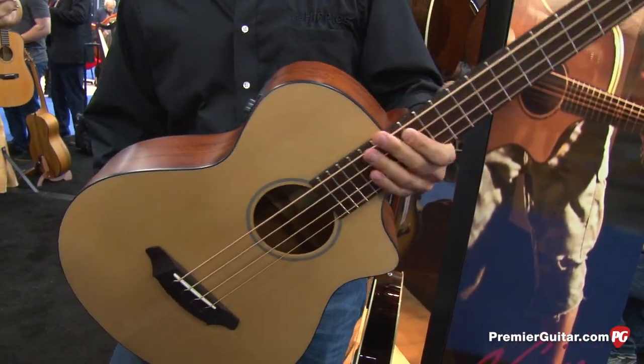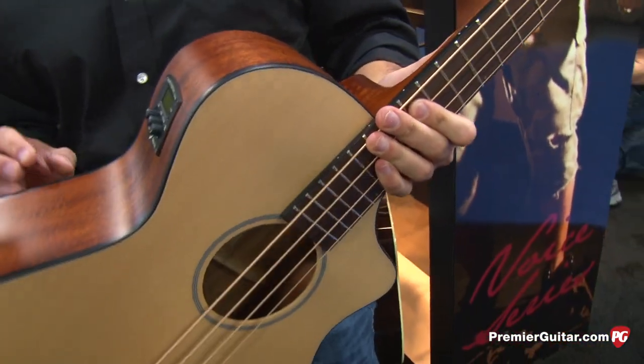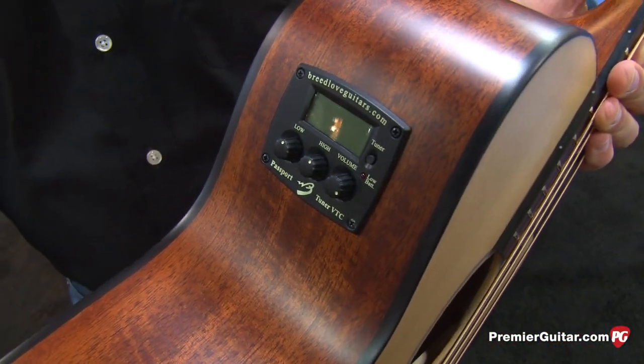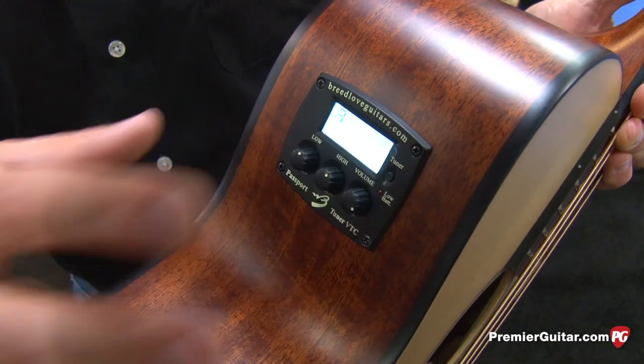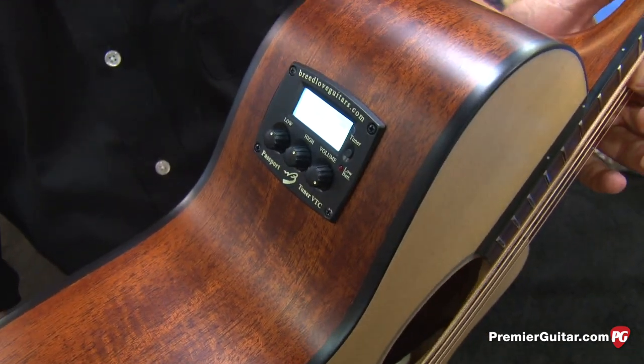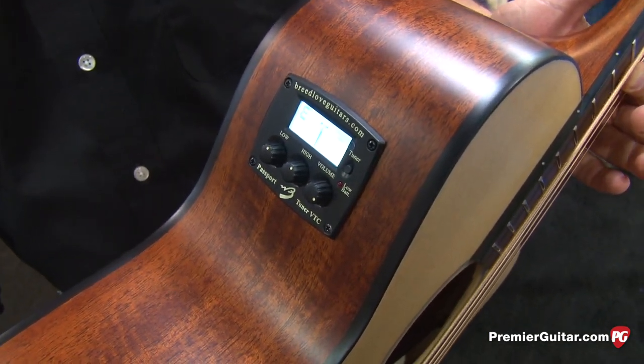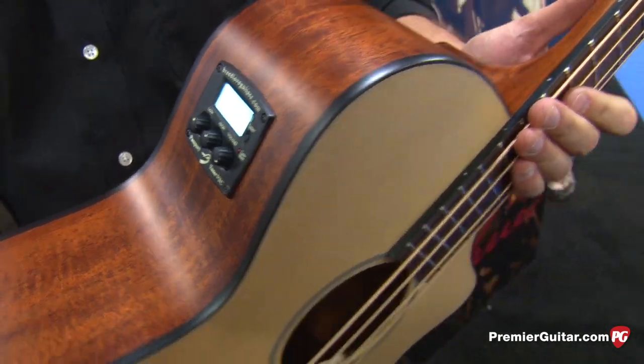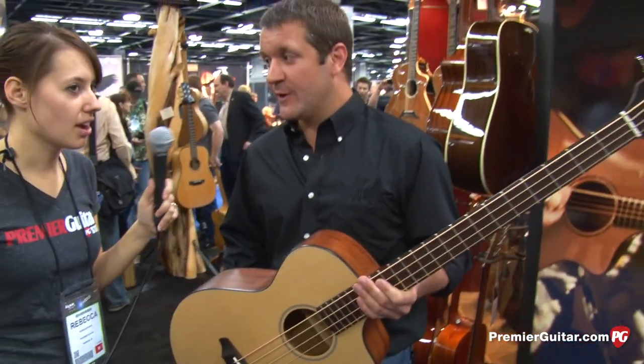As for electronics, all of these models will feature the Breedlove Passport VTC — a volume and tone control with a built-in tuner. That tuner should read right on the low E when it hits. The VTC electronics package is included on the 12-string as well.